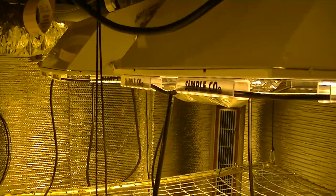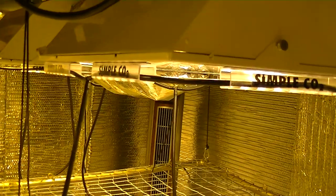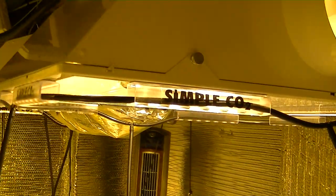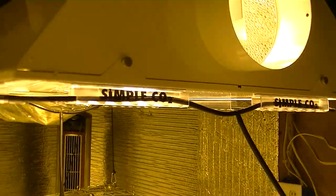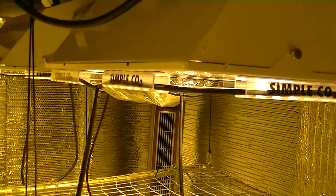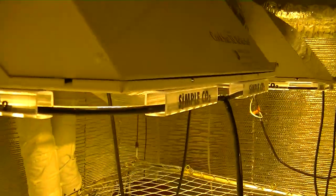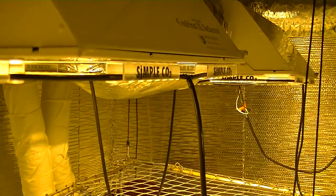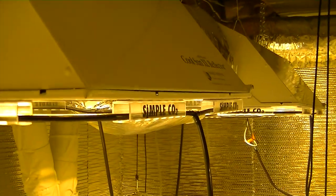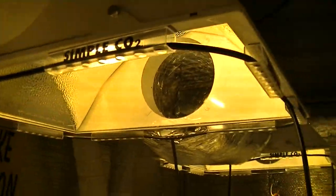Simple CO2 is absolutely simple, and each reflector can be set up with the Simple CO2 system in less than 10 minutes, in a manner that will not harm any plants that may be currently growing. Ideally you will need 8 pieces of Simple CO2 for normal size reflectors and 10 pieces for large side reflectors. This will allow for the tubing to be neatly framed directly underneath the reflector.